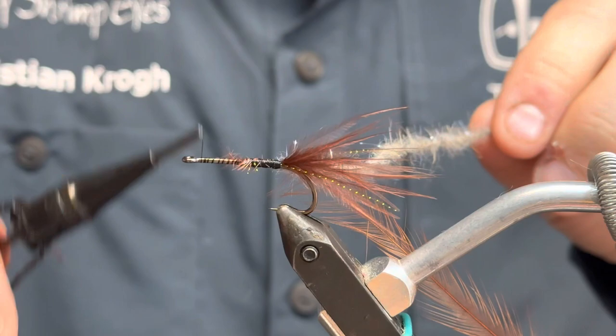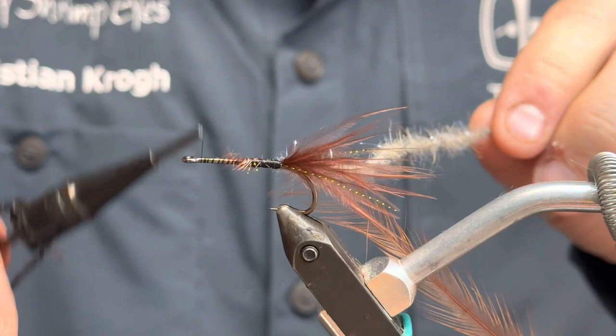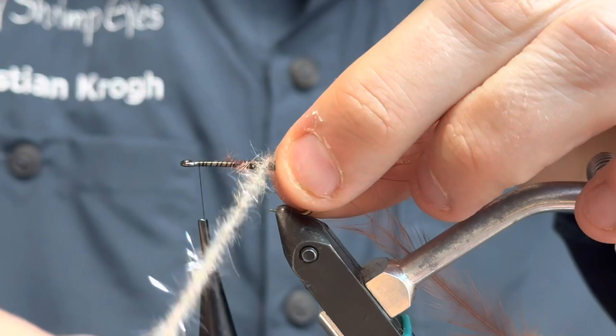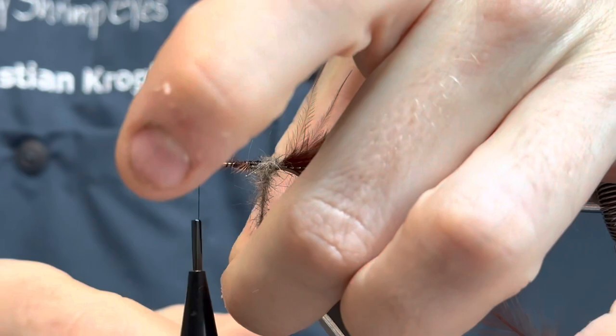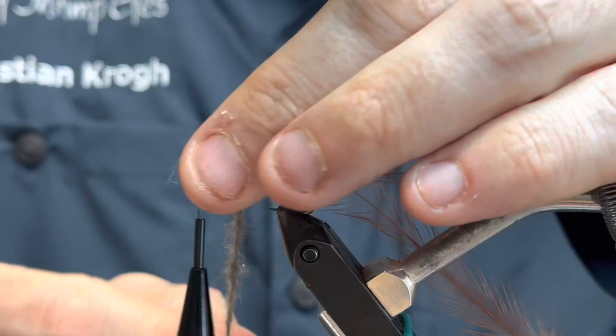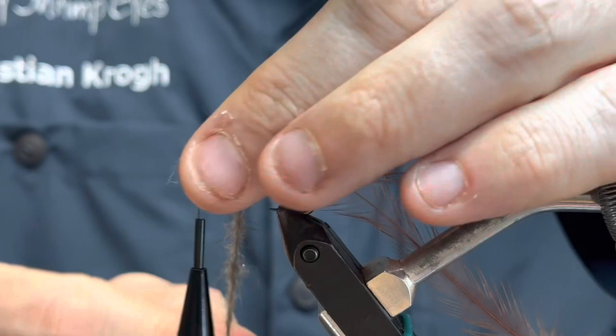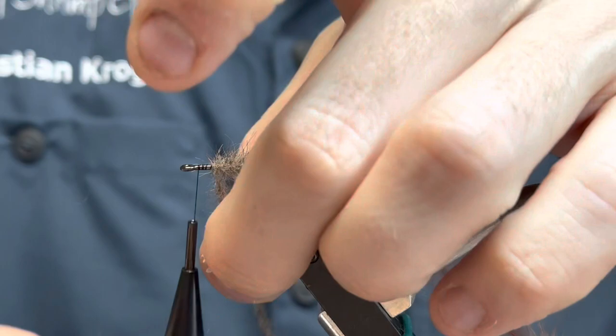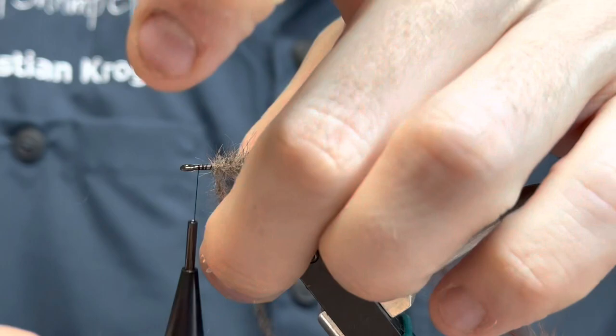And move up towards the eye. I'm moving up the shank with the Squirrel dubbing brush. I wish I had a color that was more brown than this, but that was what I had — I think it will work anyways. I'm just moving forward and putting the fibers from the squirrel backwards.